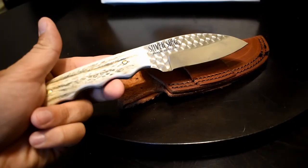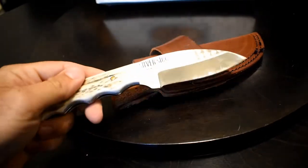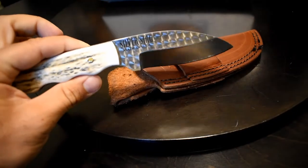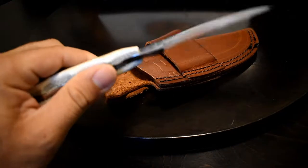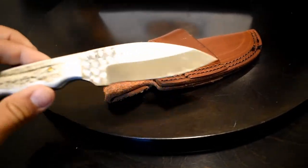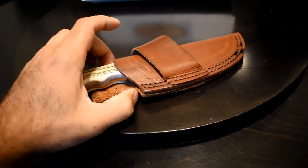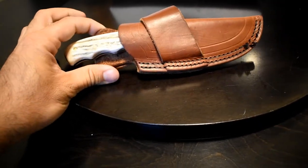I've only had it a month so time will tell. From what I've also seen, these have coloration issues — any bit of water will basically cause it to rust or corrode. You need to keep it lightly oiled at all times. It's a little bit more high maintenance than a lot of other knives.